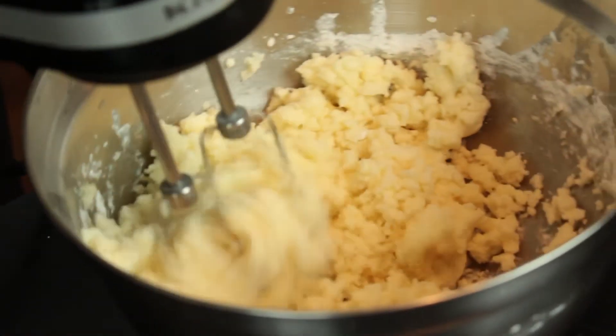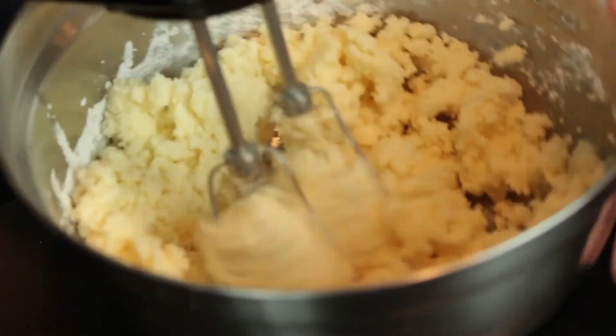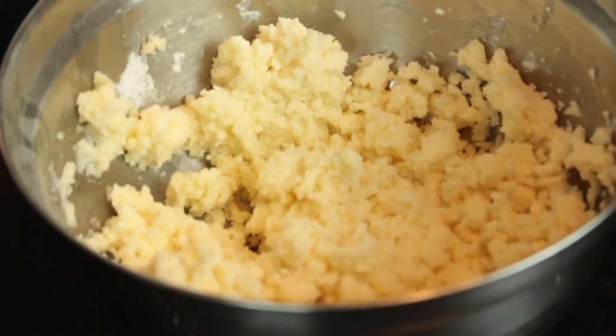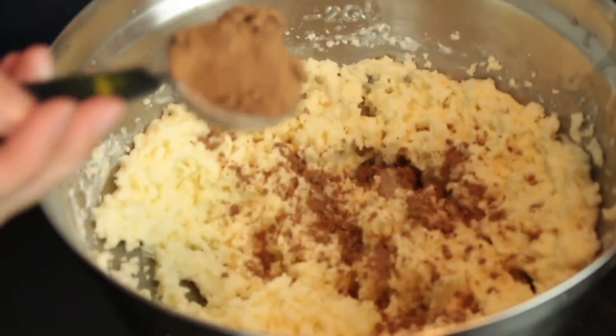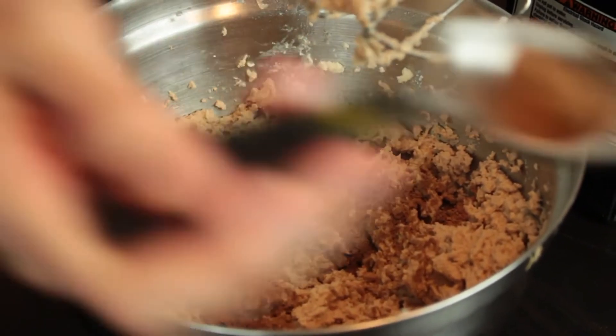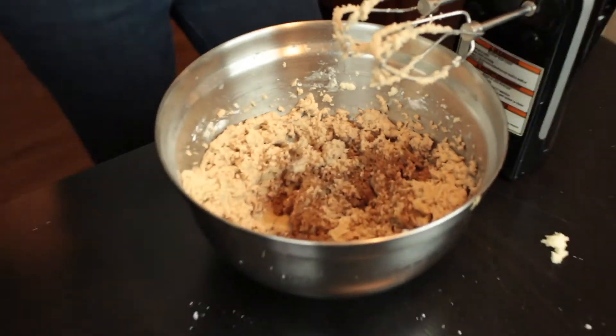So it's right on the line of where you want it. You want it just a touch more moist than this, so I'm going to add just a tiny bit of soy milk to it. I've got this frosting exactly where I want it. You don't want it to be too liquidy because then it won't keep its form on the cupcakes.